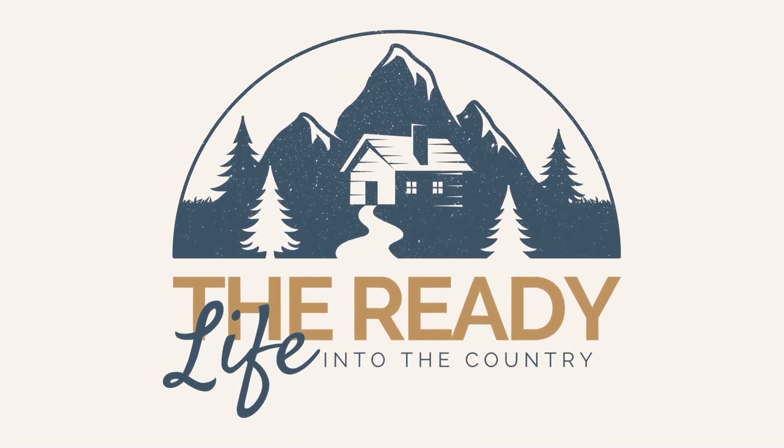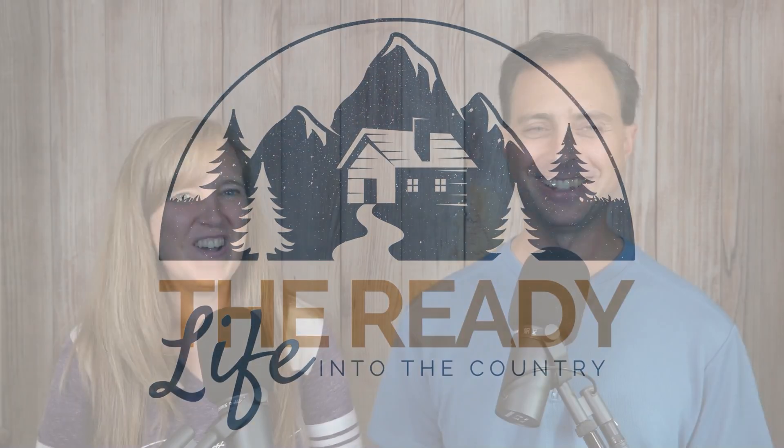Welcome back to the Ready Life podcast, where you are empowered to make your homestead as independent as possible for basic necessities like water, heat, food, and power. In this week's episode, we're going to be talking about off-grid hot water.